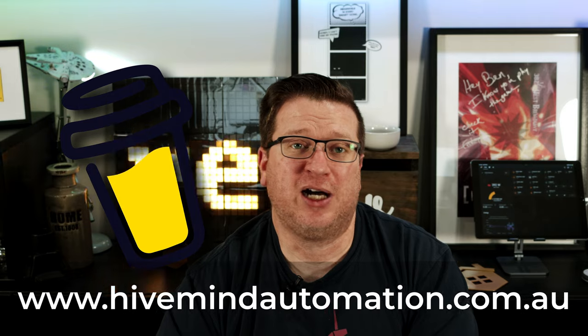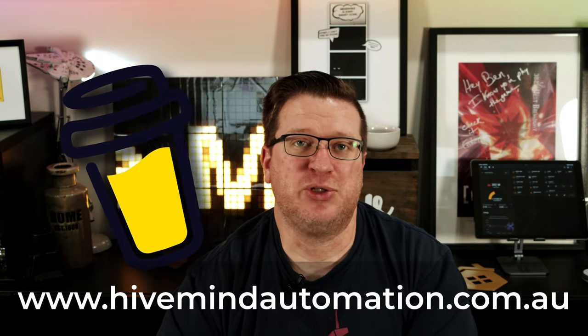While I roll the intro, take a moment to subscribe, and if you hit the bell icon you'll get notified when I release new videos each week. If you like what I do here and want to support the channel, there are affiliate links to smart home gadgets in the video description, or you can support the channel directly through my Buy Me a Coffee link. Both can be found on my website hivemindautomation.com.au.